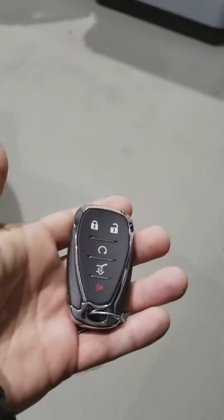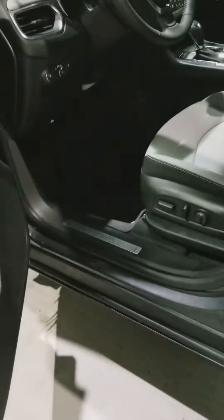So basically what it is, is it's kind of convenient. You keep the key fob and you can keep it in your pocket. You never have to pull it out, or for you ladies, you can keep it in your purse. And basically when you walk up to the car and the car is locked, you can hit the button and it unlocks the car for you to get in.